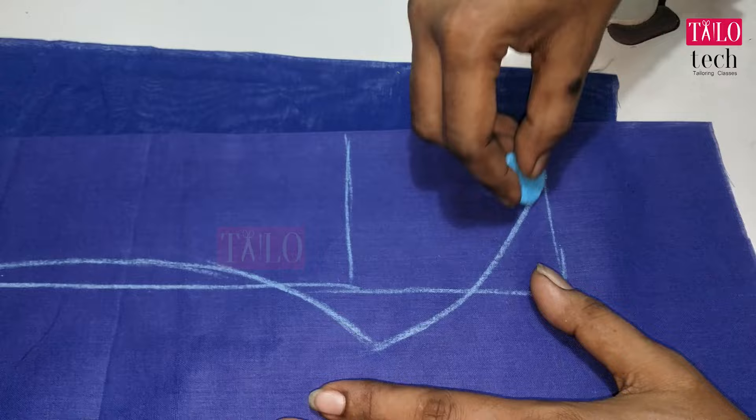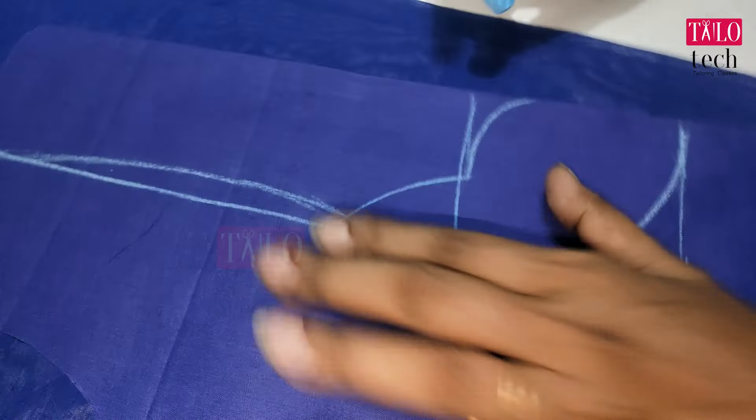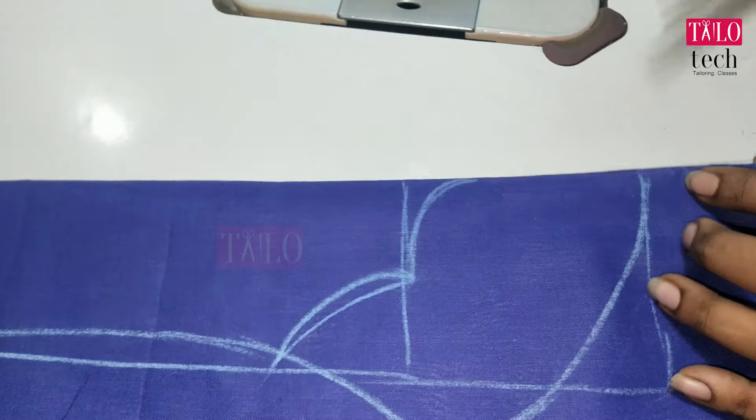Let's mark this — this is a pot neck we have to mark. Now the neck we have to mark and cut the cloth.